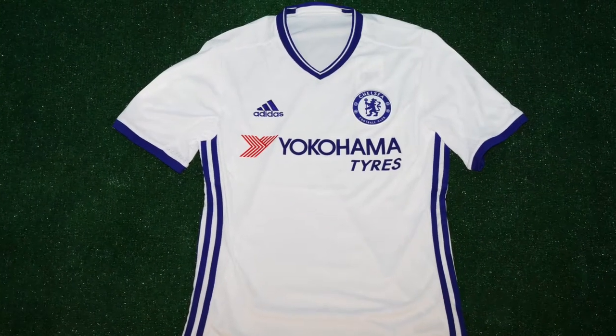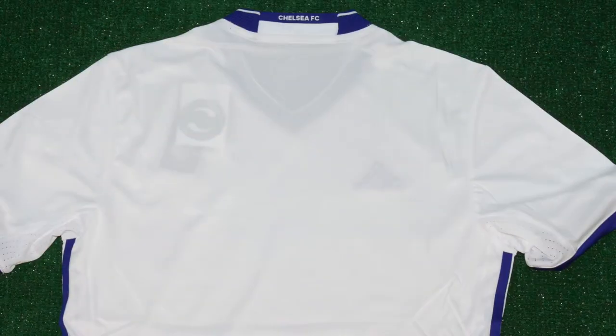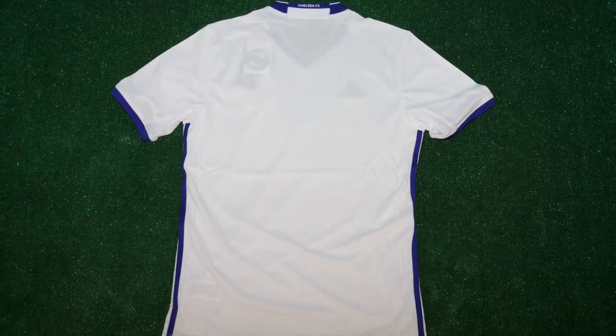Practice splitting defenses like the Blues do in this official jersey from Adidas. A version of Chelsea's third jersey, the lightweight shirt features breathable Climacool that manages heat and sweat. Strategically placed mesh ventilation panels maximize air circulation.